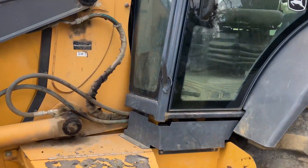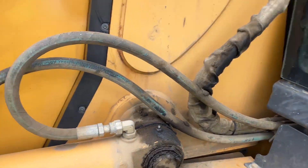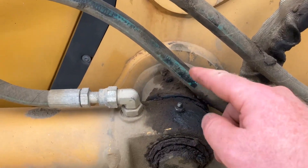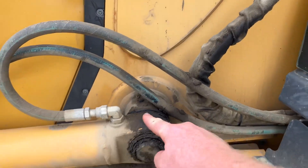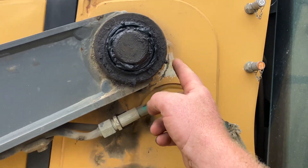We have 49 grease fittings on this machine. We've got one right here at the door, and then you come up here and you'll have one right here as well.